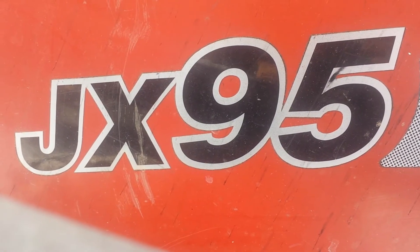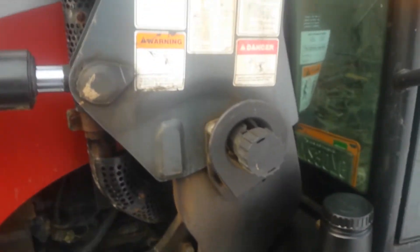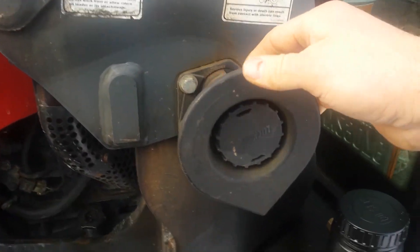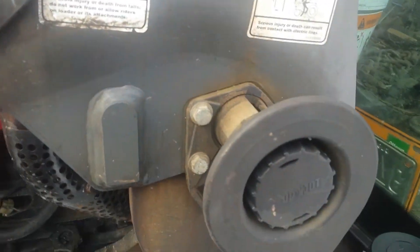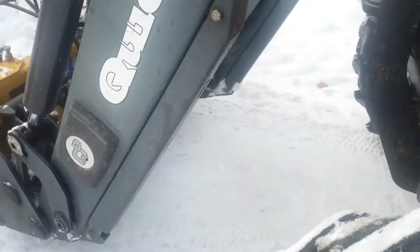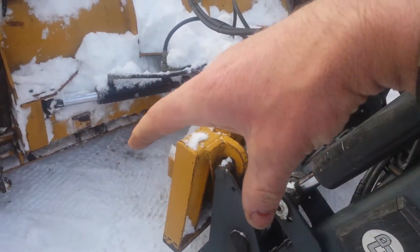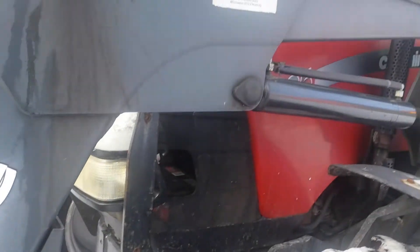I'm standing by the JX95. It's a Case tractor. I wanted to show you a few things on it. This is how you unlock the loader — pull it out, the pin's out, and it can come off. The other side has the same pin. Drop these legs down, and you have to have the bucket on the front. Tilt the bucket down, and as you rotate the bucket back with the legs down, it lifts the whole loader arm right off the tractor. You can have it off in less than five minutes.